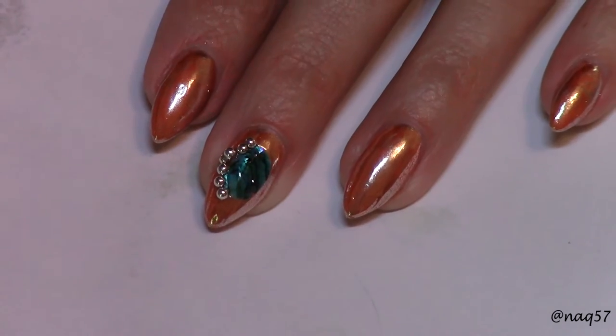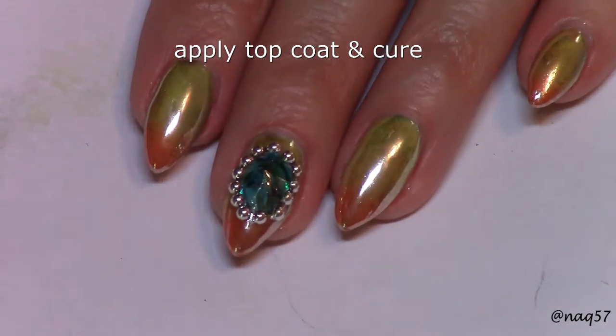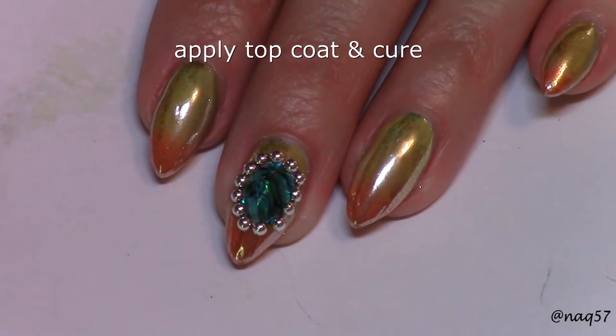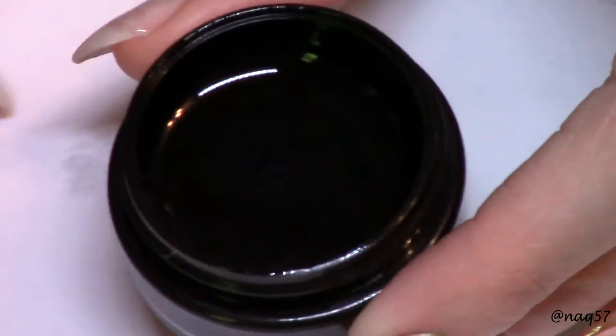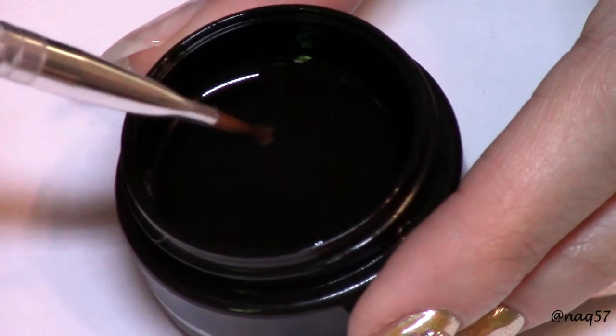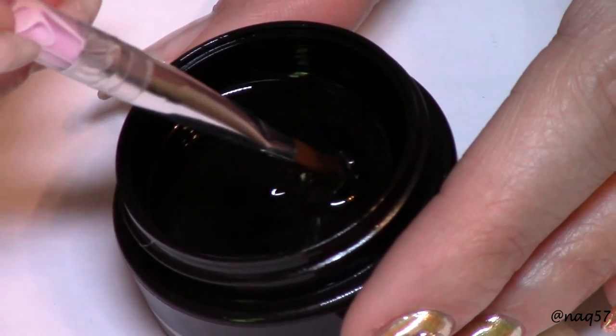I went ahead and applied all the beads around the piece of shell on my nails. Here you can see my nails changing colors from the heat of my fingers. Then I wanted to create a dome over this piece of shell.